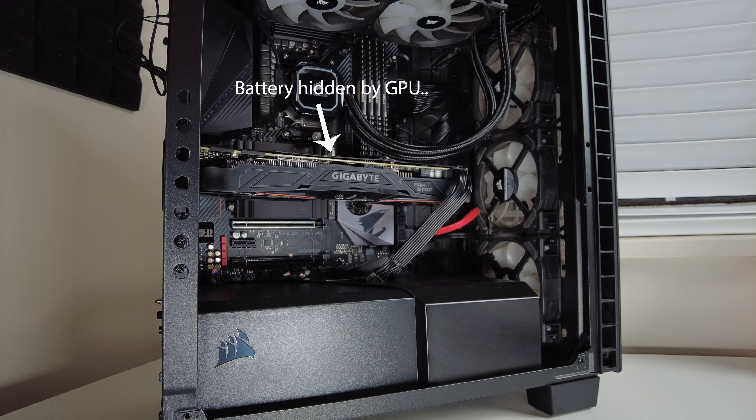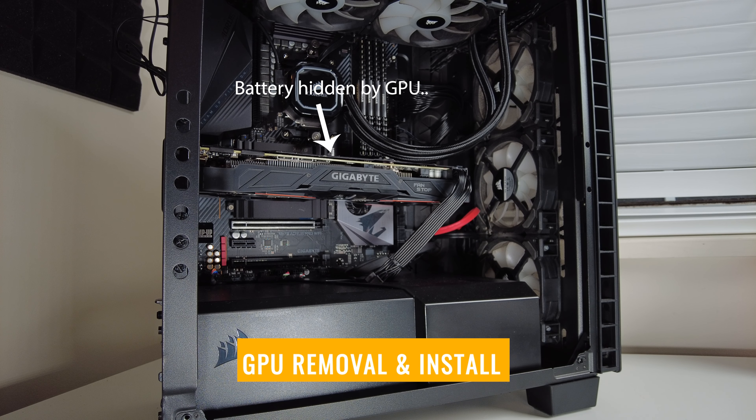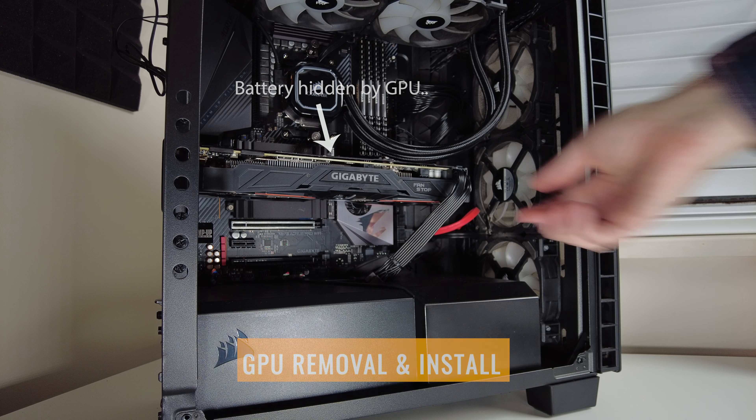After this, go ahead and reconnect your power to confirm that your screen is once again working. In my case I did need to remove my graphics card to access the battery, so if that's the route you're going, here's how to remove and install your graphics card to access it.